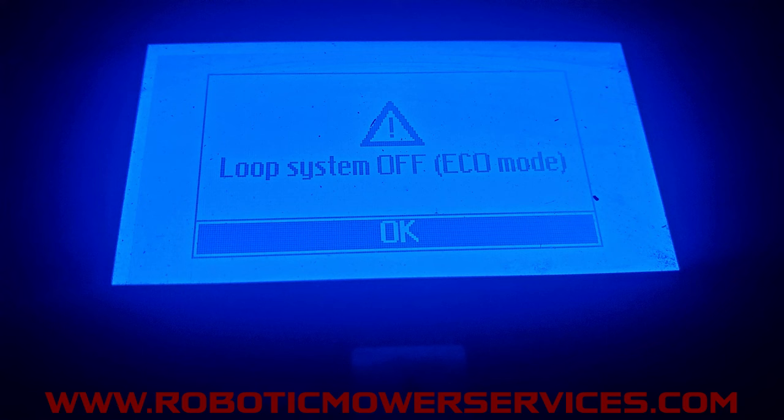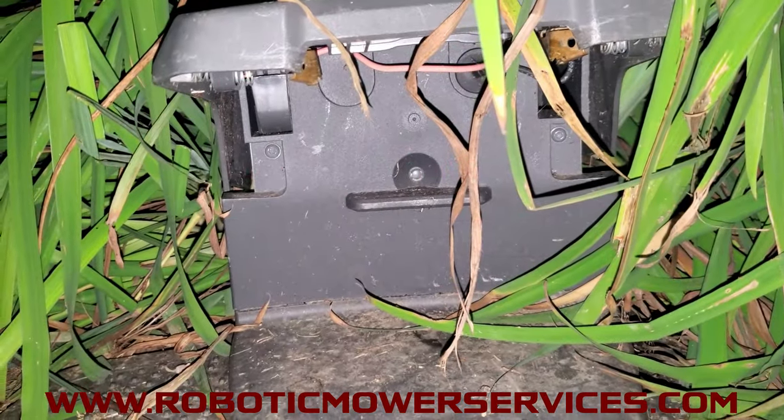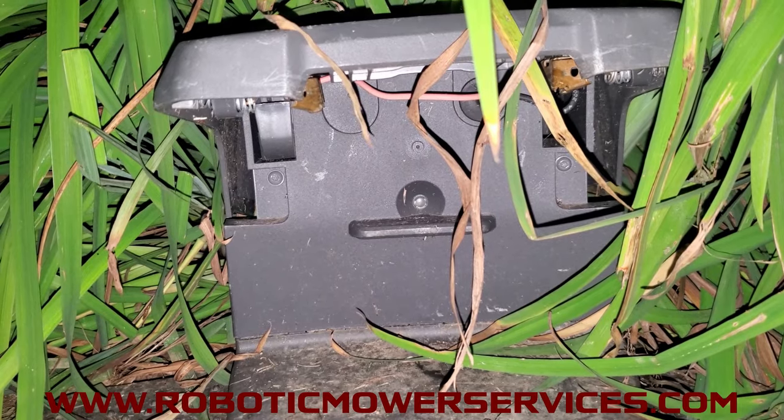So when you remove the mower from the charging station — let's say one of your buddies comes over for a cookout, you want to show them your fancy new mower — and you reach in there, grab the mower, pull it out and go to start it up, you're going to get this error or no loop error. If you look at your charging station, the LED will be green but it'll be flashing, and that flashing green is an indicator that the eco mode feature is turned on.